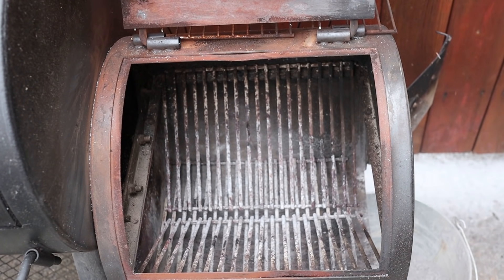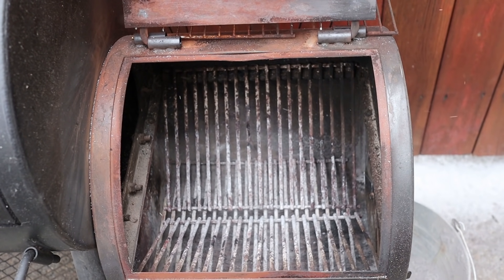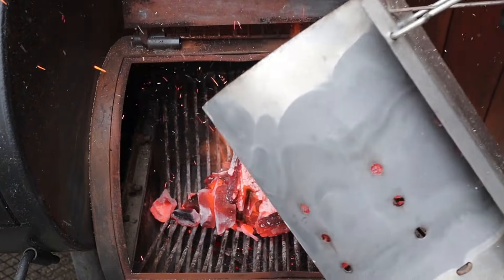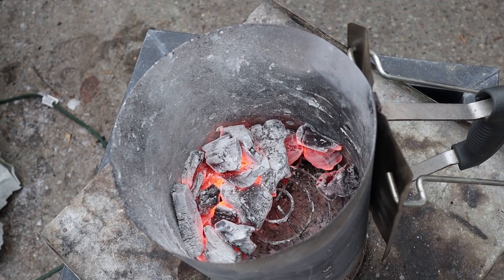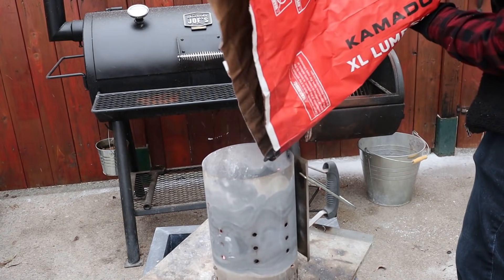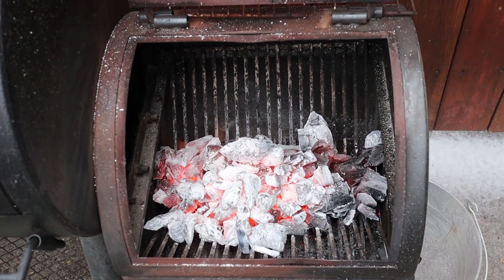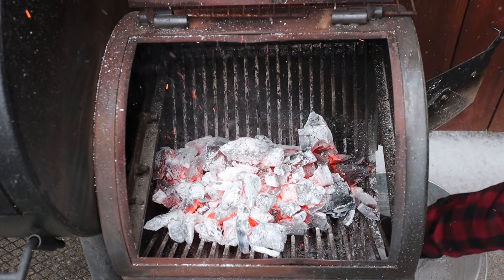I close the firebox vent all the way before dumping — otherwise a lot of that charcoal can fall right out. I open the firebox door, dump it in, and leave about a third of the charcoal in the chimney. I like to do two loads of charcoal to preheat, so I leave that third burning in the chimney, add more fresh charcoal on top, let that light, and then put it back into the firebox on top of the existing charcoal. At this point I open the air intake all the way — I leave the whole door open the whole time on the Oklahoma Joe's because the little vent doesn't allow enough air in.